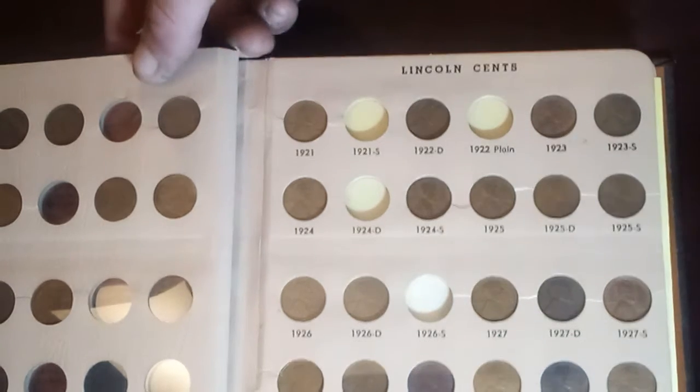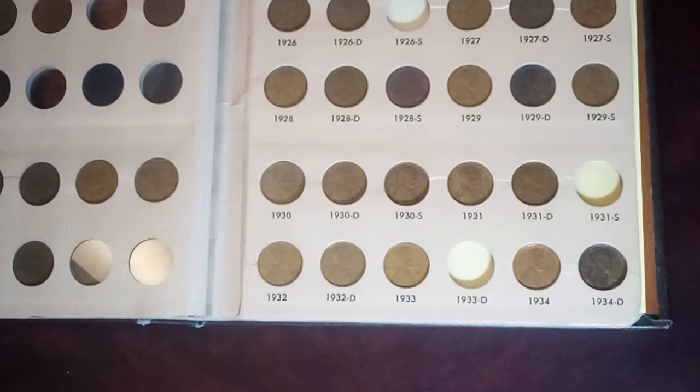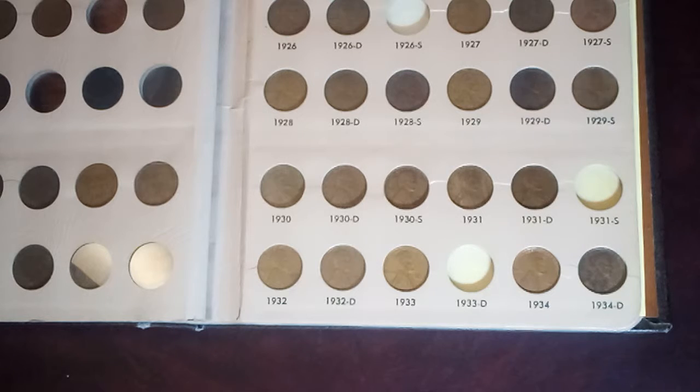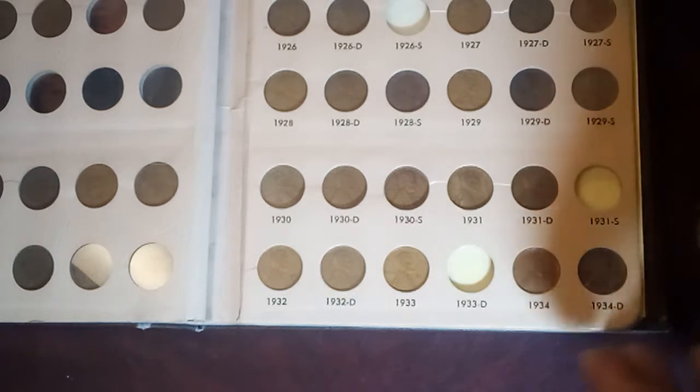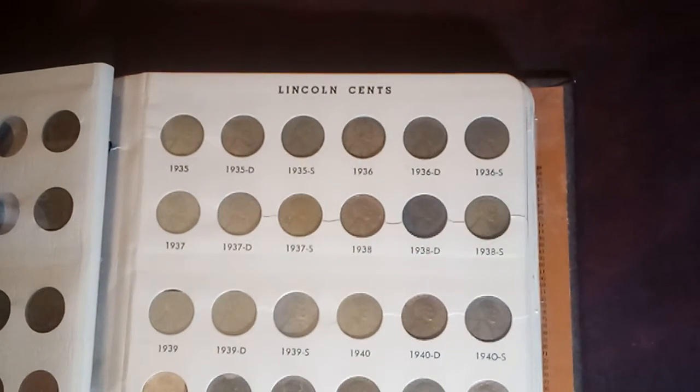After this page here, I have all the regular issues, I believe, up until you start getting into some of the mid-70s proofs and S mint marks. This page is completely full — it's got 1935 through the 1946S.